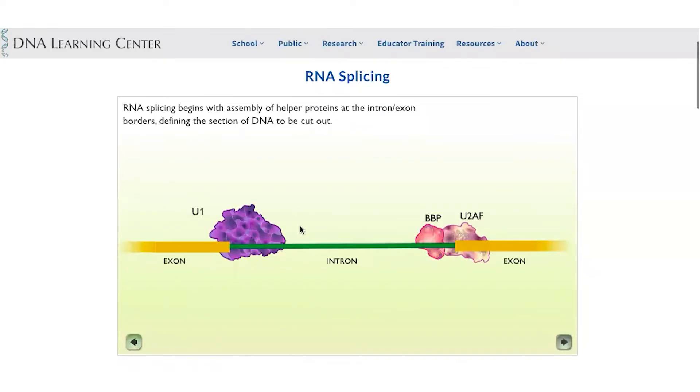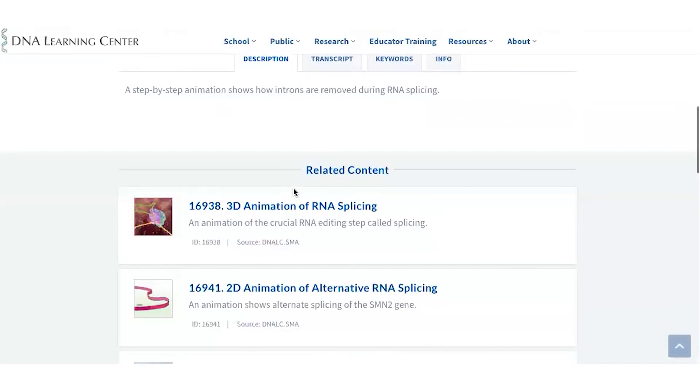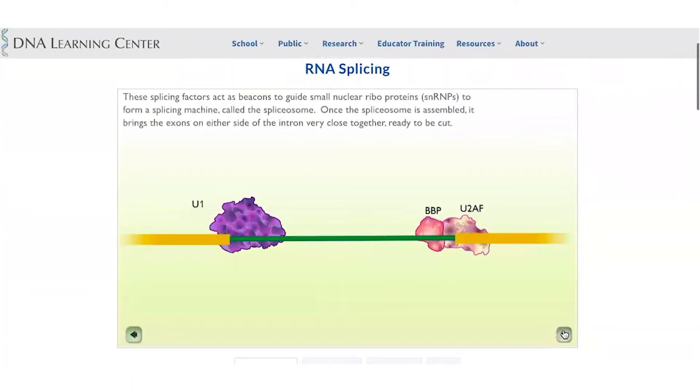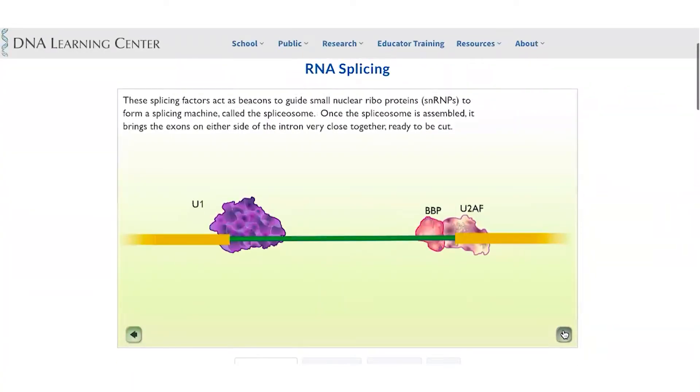You'll notice enzymes called U1, BBP, and U2AF sitting at the intron-exon junctions. U1, for example, is actually an RNA-based enzyme and not a protein-based enzyme. Small nuclear ribonucleoproteins called snRNPs come together and sit at the intron-exon junctions to form a splicing machine called a spliceosome.